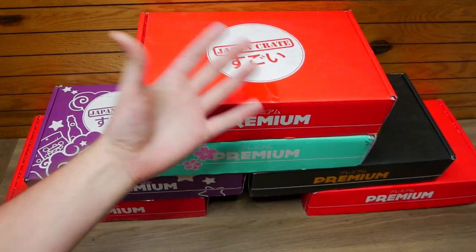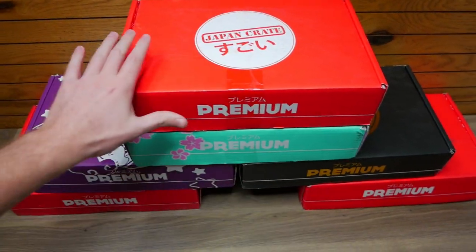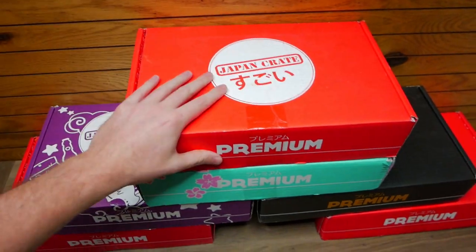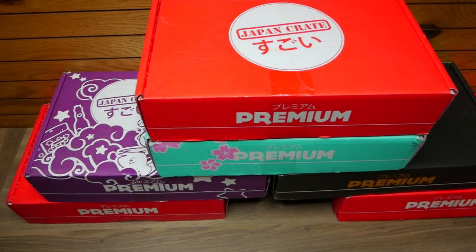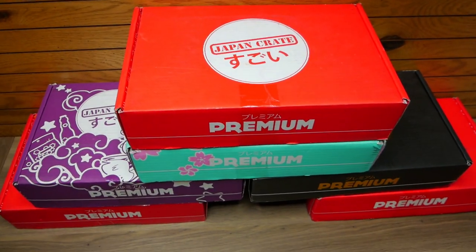If you do want to pick up a Japan Crate — because these are my favorite food subscription boxes ever, I am not even joking — I have a coupon code called SPEEDY3. If you use that, you save three dollars off your premium order. That code does help me out as well as it helps you save money.